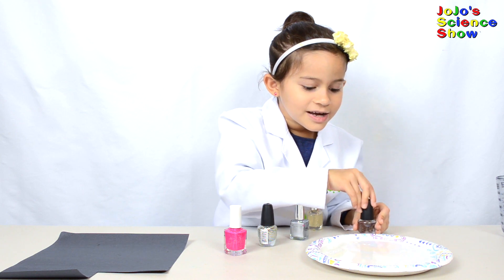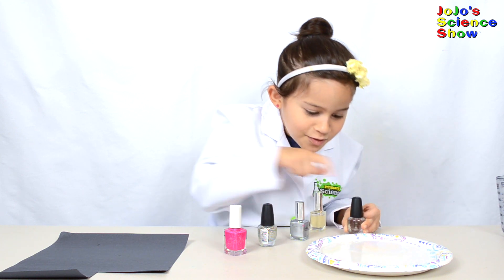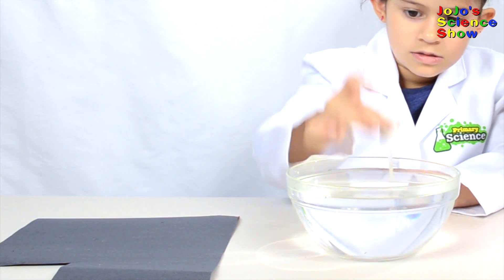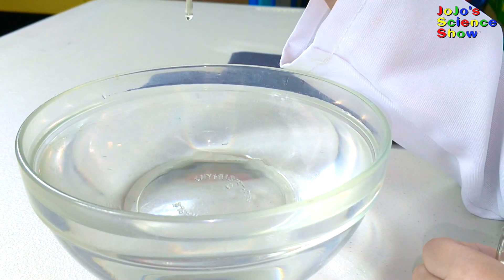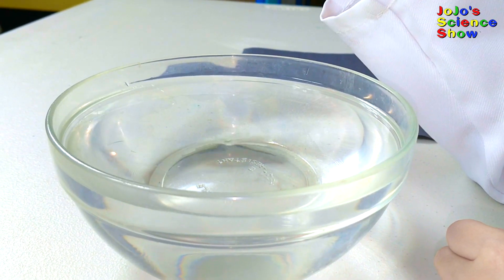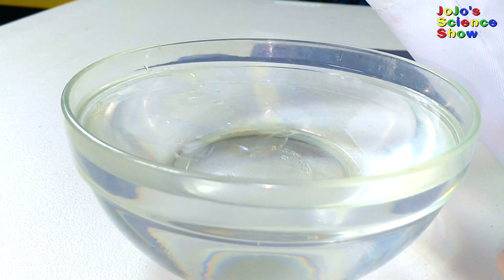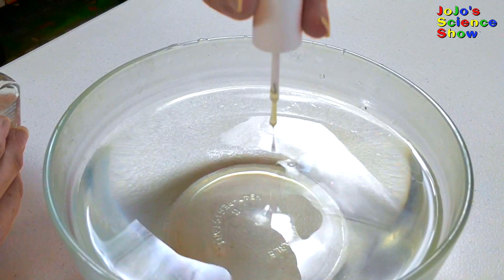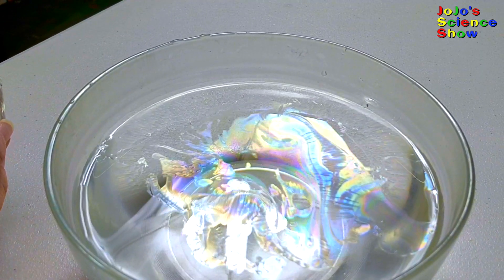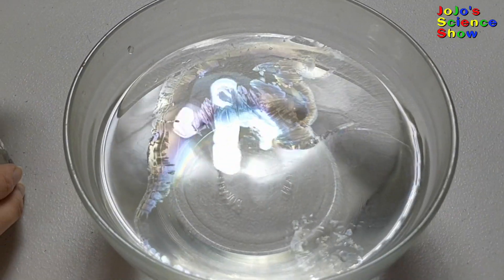It kind of made like a slight rainbow on the water. You can also use a glass bowl like this one. This is clear nail polish that we're using. Whoa, look at that! You should have a thin film floating on top of the water. Whoa, look at that nail polish!